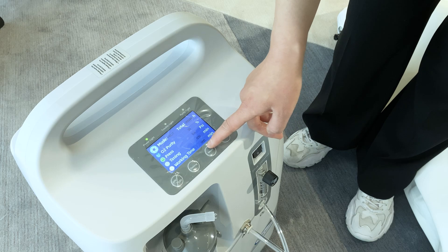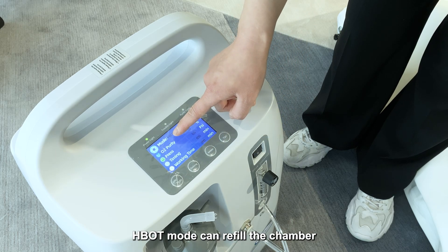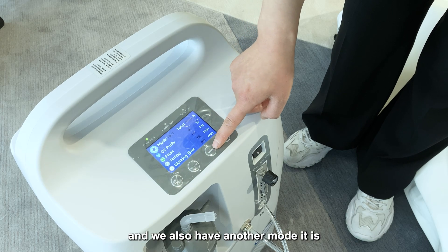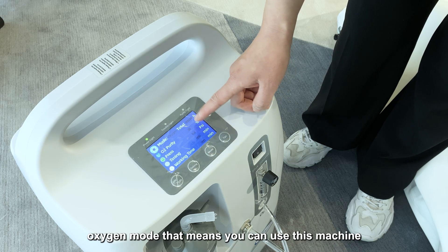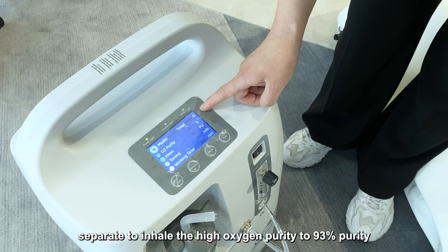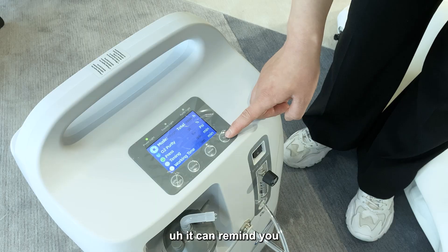This is the mode button. This machine has two modes: HBOT mode, which refills the chamber, and oxygen mode, which allows you to use this machine separately to inhale high-purity oxygen up to 93% purity. There is also an error indicator that will remind you if the machine has a fault.